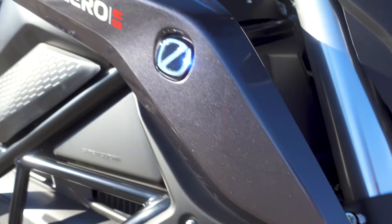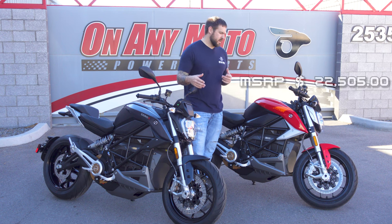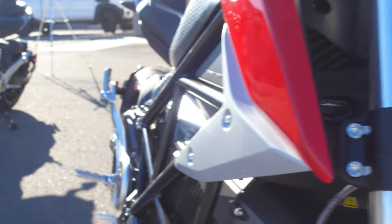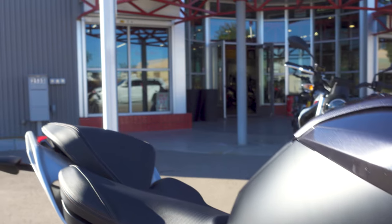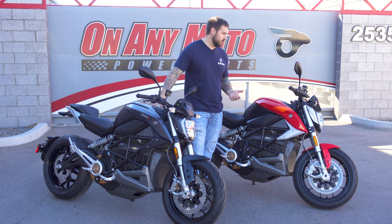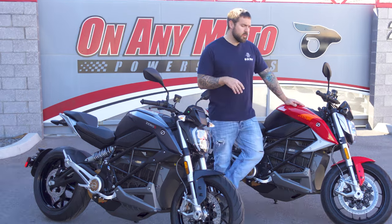As we finish up, I want to bring in the Zero SR — the lower model. It starts around $19,000 out the door, and this SRF is about $22,000. The SR is 74 horsepower and 122 pound-feet of torque, whereas this one is 110 horsepower and 140 pound-feet of torque. The SR has a 14.4 kilowatt-hour battery; the SRF has 15.6 kilowatt hours, upgradable to 17.3. The SRF also has the Cypher 3 Plus system, giving it better connectivity and capability.